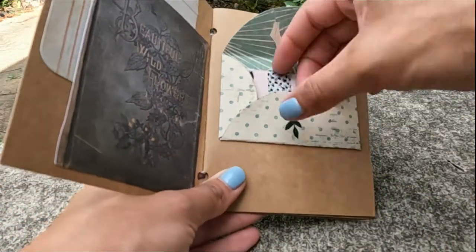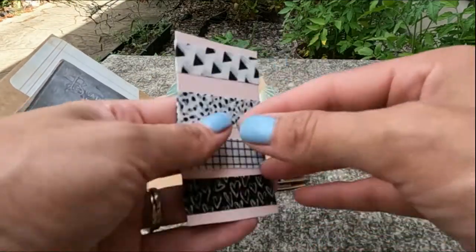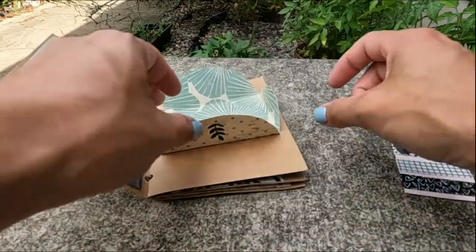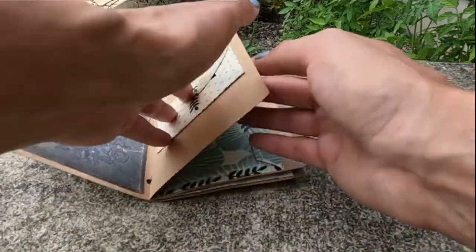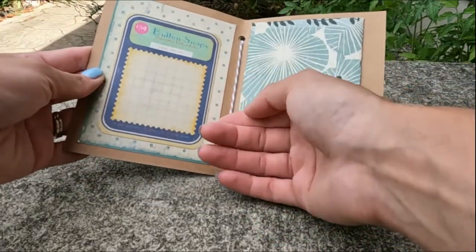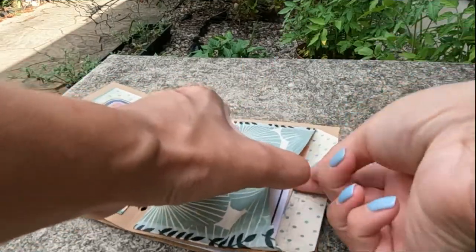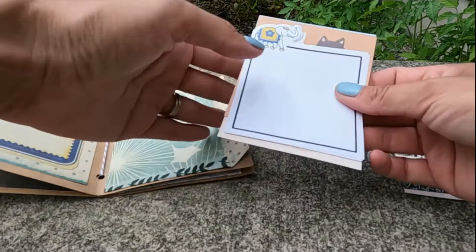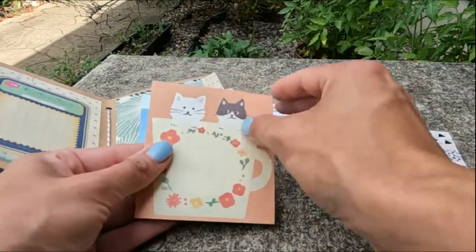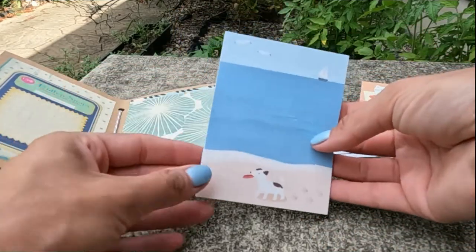A little envelope. Washi tape! Heck yeah! I love black and white — there's never enough black and white for me. This is also a really cute way to do an envelope. Button snaps! Oh, cute! Another little envelope. Fun! The elephant. Some cat paper. Oh my gosh, look at the cute little dog paper.